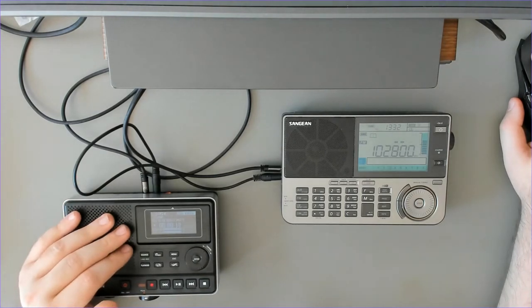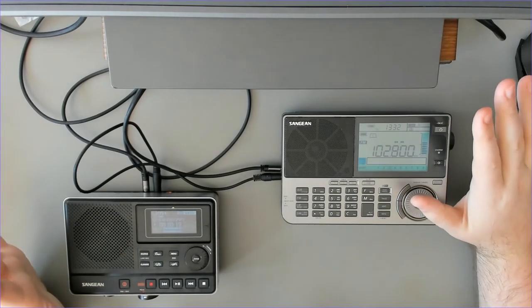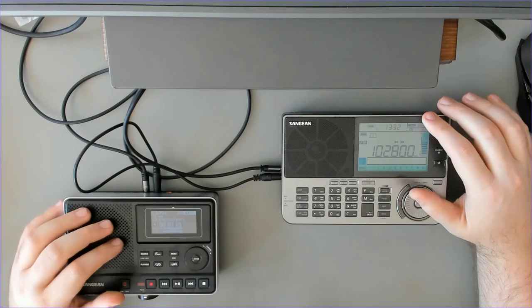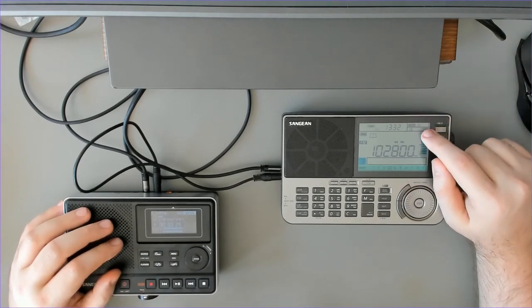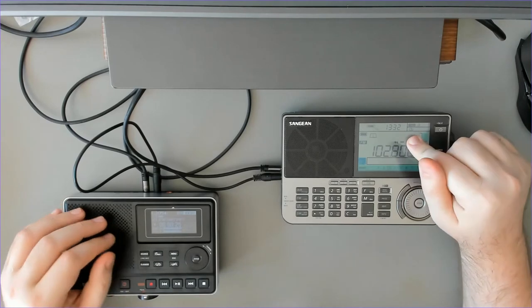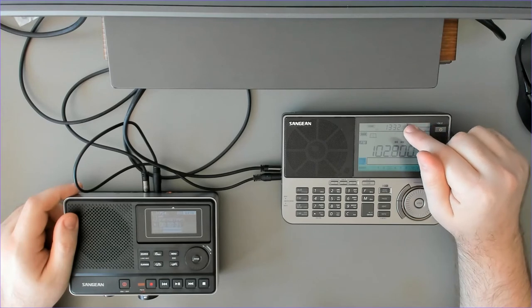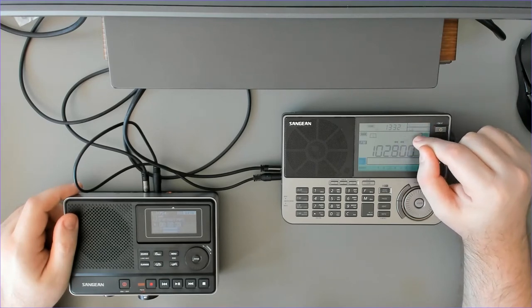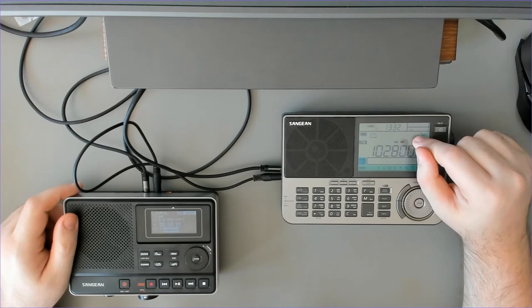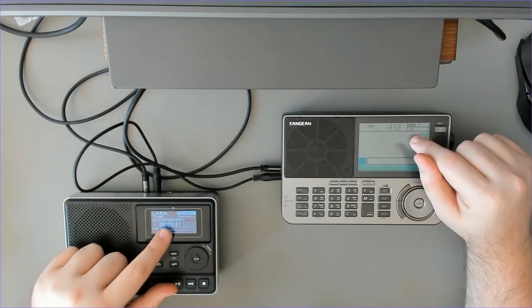As we are recording, the indicator is flashing and we are now getting the audio from the line in. Now this is the tricky part in the radio manual, because there doesn't seem to be a way to program for how long the recording will last. We can turn off the alarm by pressing the power button, and now the recording has ended.